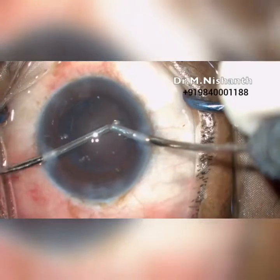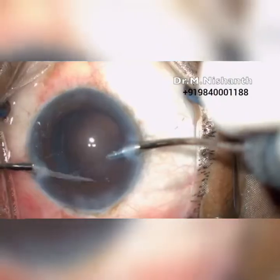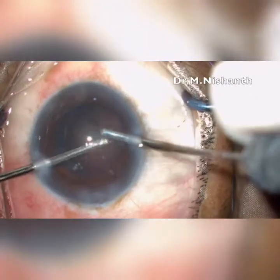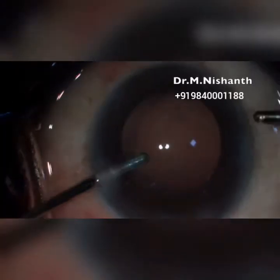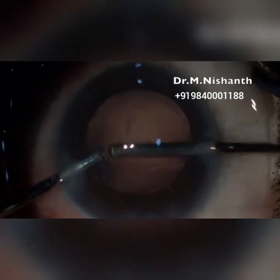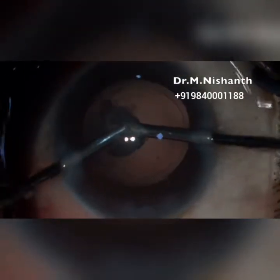Cortical cleanup is done with bimanual irrigation and aspiration. Always aspirate cortex in a clock-hour pattern, as you won't leave behind any remnant cortex and it will be easier to remove the whole of the cortex.